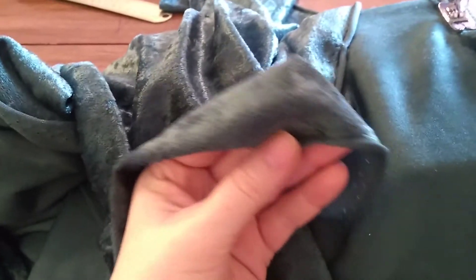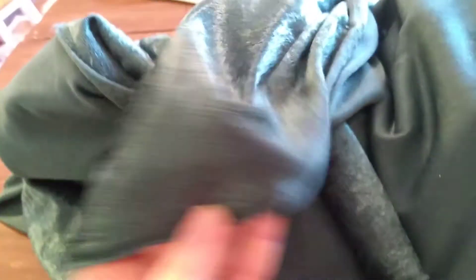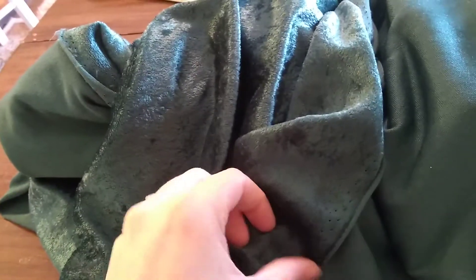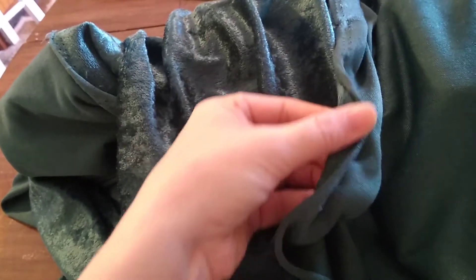The selvage edge, which should be on the bottom and top of your fabric — if you're sewing on this selvage edge it's not very pretty to look at, but it is a nice guide. You can see these holes here — you fold it and it helps keep you really straight going along the seams.